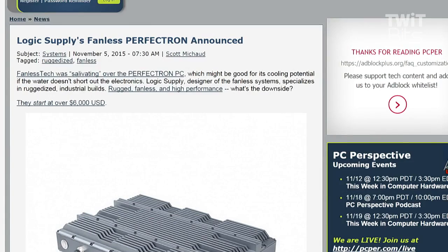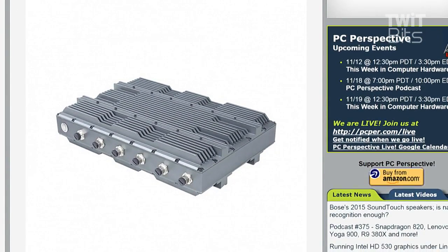What's going on with Logic Supply's fanless Perfectron? This isn't really an unusual cooling solution — are they liquid cooling an entire PC inside that box? I don't even know if it's liquid cooled. I think it's just like a giant, all passively cooled system. No, I don't think it's water cooled. So it's like a six thousand dollar computer that doesn't look like a computer at all.